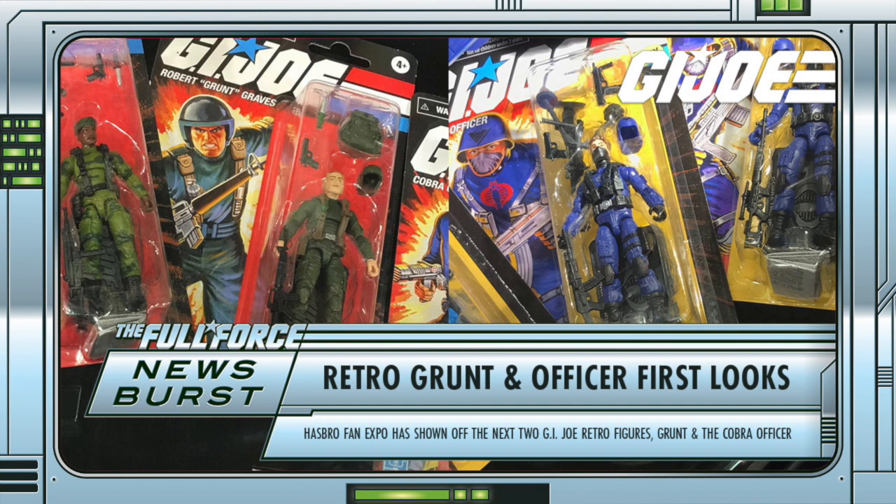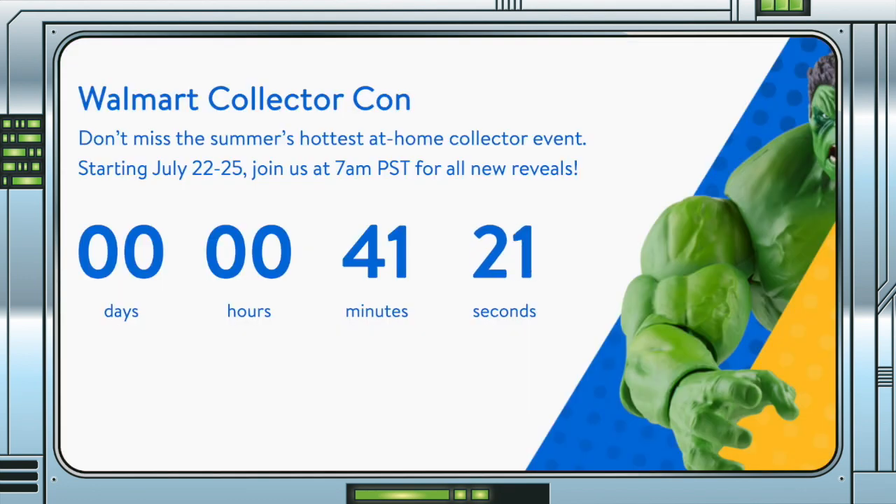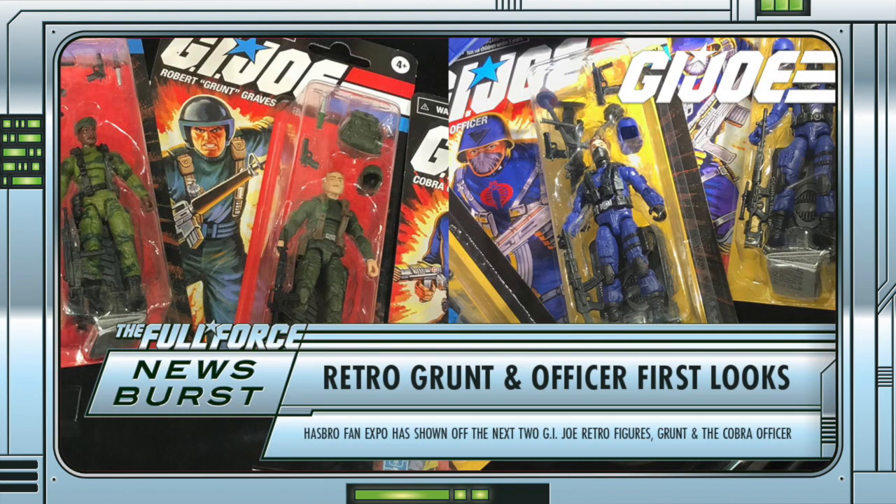Thanks to Sammy Delco for the heads up on this one. Considering Walmart CollectorCon is about an hour away as of this recording, it's not a surprise that we are seeing Retro Grunt and the Cobra Officer leaked prior to the official reveals at the Hasbro Fan Expo. I can't think of any retro figures or vehicles that have managed to get away with that yet.